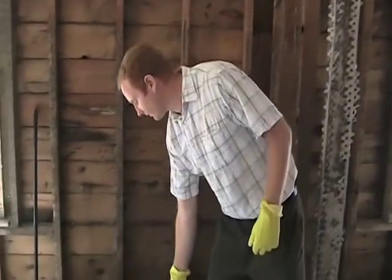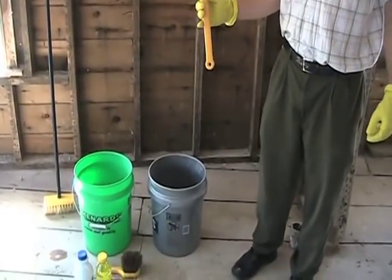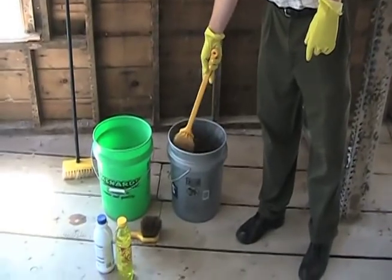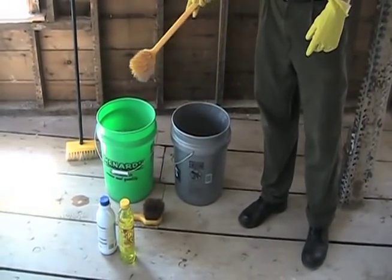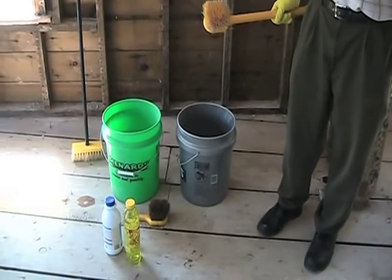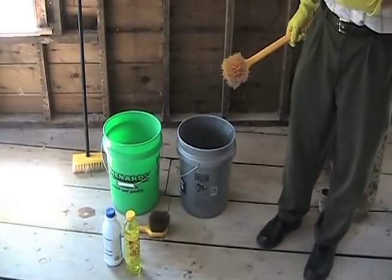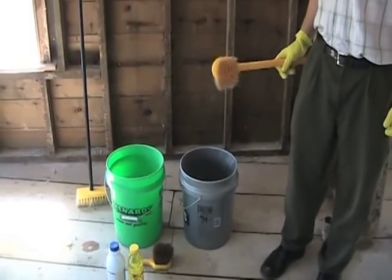We usually use a two-bucket system. You can use any number of different brushes, but we have a clean solution in one bucket and a rinse bucket in the other — that is a more efficient way of cleaning. You can use pressure washing during the process, but a high-pressure washing system can sometimes cause more damage than good, so be aware of not using too high a pressure of water.